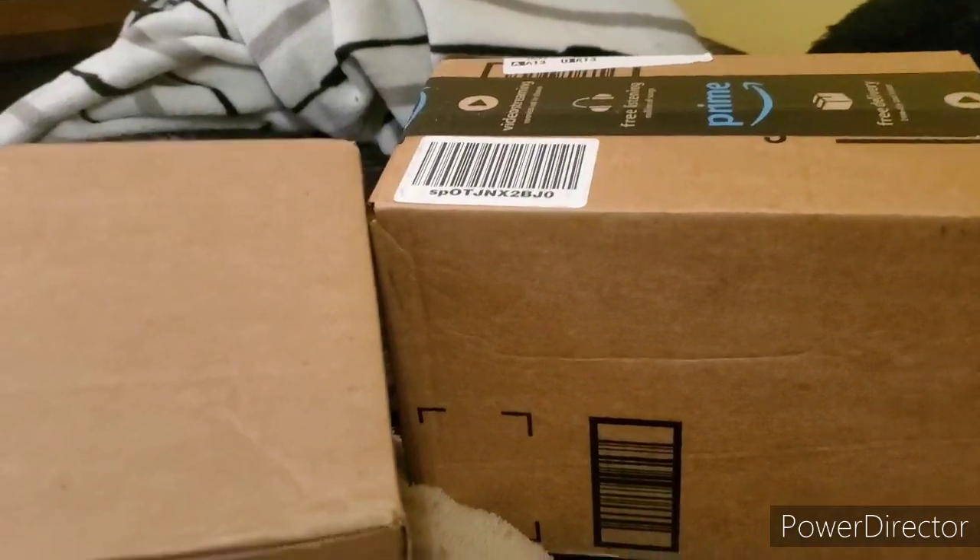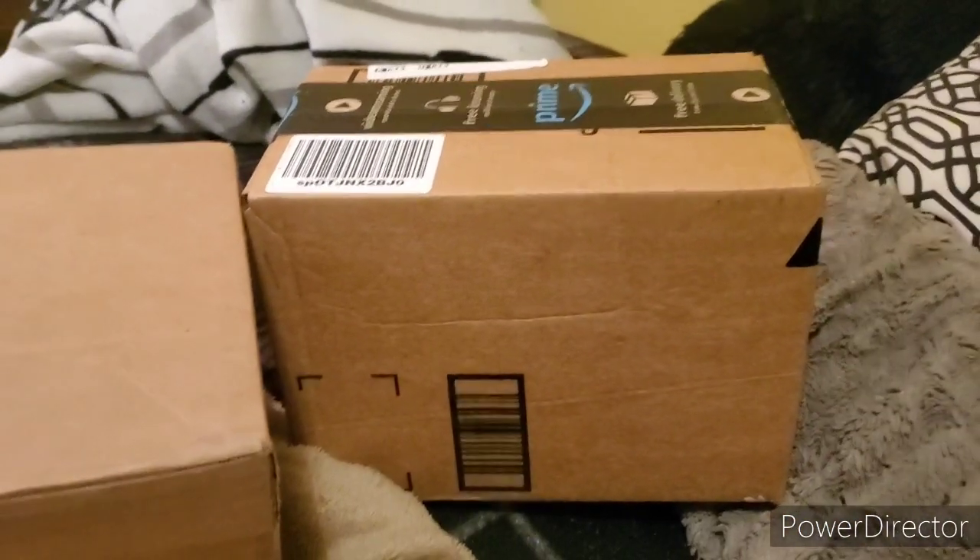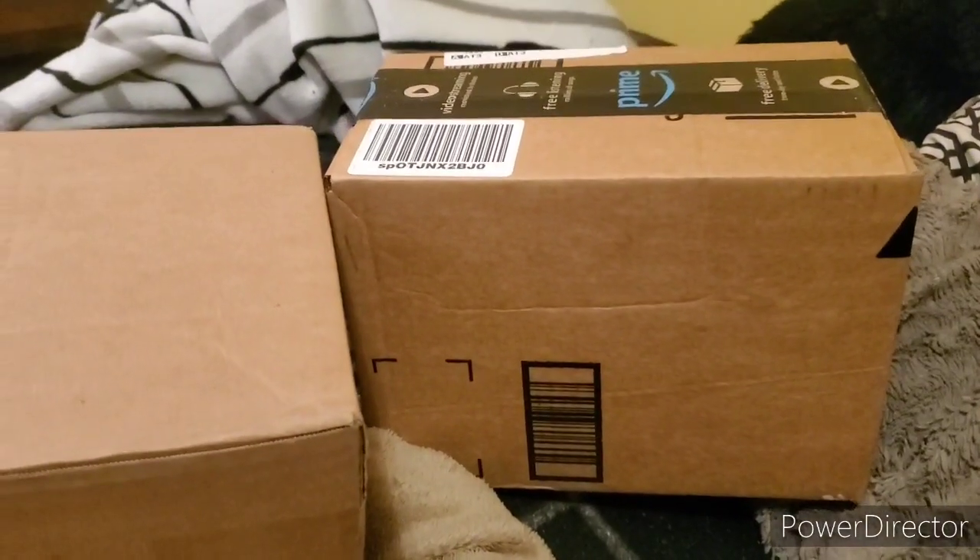Hello everybody, this is Kayleigh McCoy, the Geek Queen, back at it again with another mail time. Today I got two packages — we're going to start with the one from Amazon, and then move to the second one, which is something awesome and something for my TikTok. I really wanted to open it on camera for you guys.